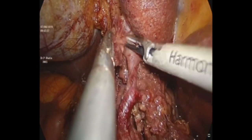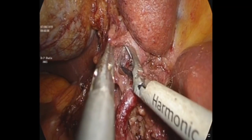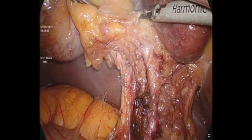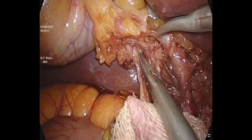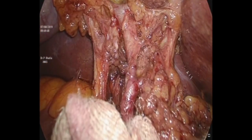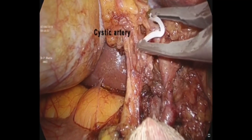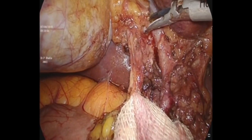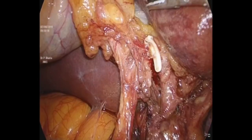One can appreciate that we have dissected the right hepatic artery and are nearing the cystic artery. We apply a clip onto the cystic artery close to the right hepatic artery, and then cut the cystic artery towards the gallbladder. The hepatocystic triangle fibro-fatty tissue has been taken care of.